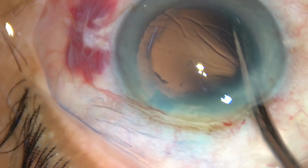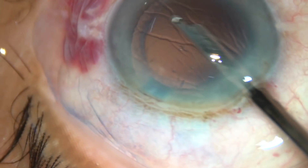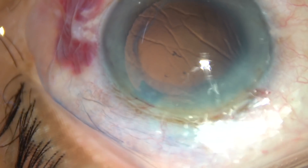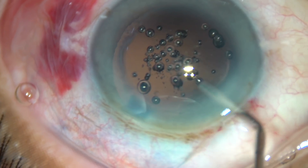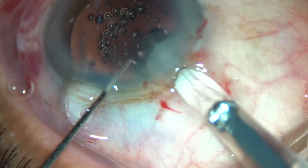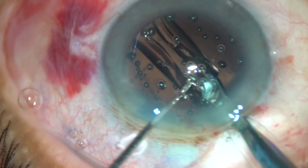Now some viscoelastic substance is injected and the cortex is cleaned. This portion of the surgery is going to be edited. After cleaning the cortex, some visco is injected and a hydrophobic acrylic intraocular lens is implanted in the capsular bag.